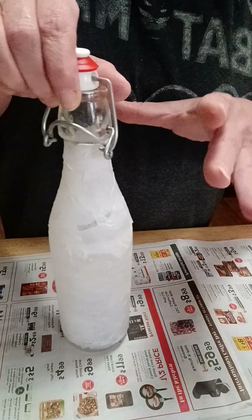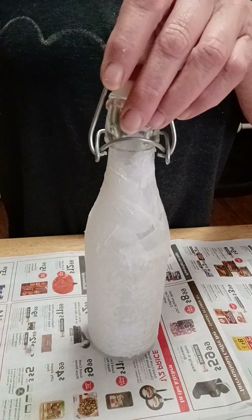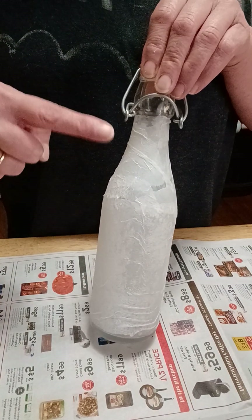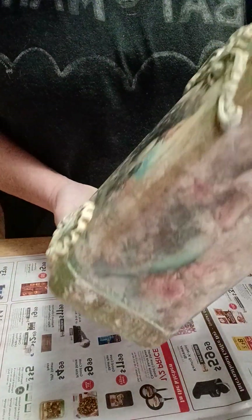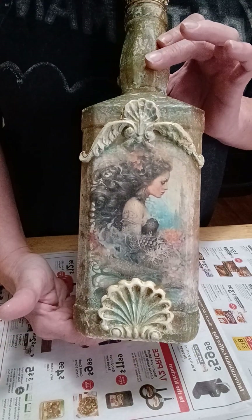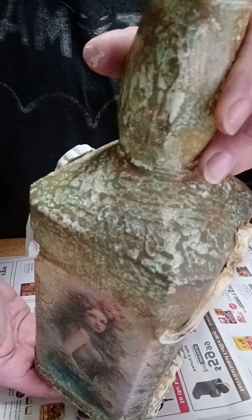This is my base to start the texture I want on this bottle. Sometimes I may paint the bottle instead of doing a decoupage-type base. That's actually what I did on another one I'm also working on — you guys have been following my page — this was a Jack Daniels bottle, and on this one I actually painted it first.